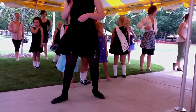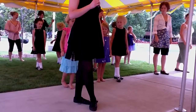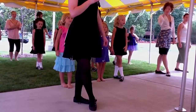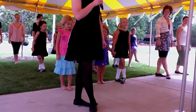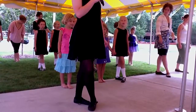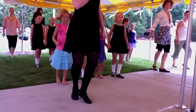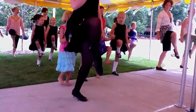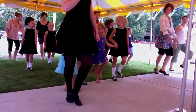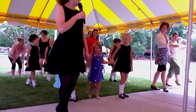Let's try it with music. One, two, three, four, five, six, seven, eight. Jump, knee, hop, one, two, three. Again: jump, knee, hop, one, two, three. Last time: jump, knee, hop, one, two, three. Kick out, jump, hop back, hop, one, two, three. Let's do it again: jump, knee, hop, one, two, three.